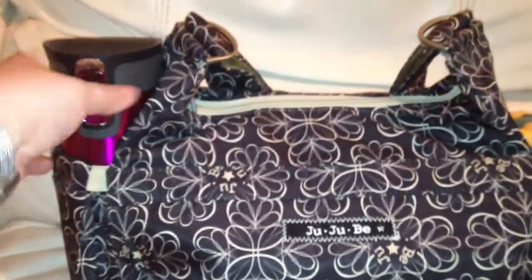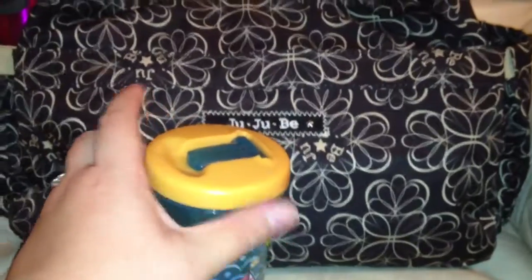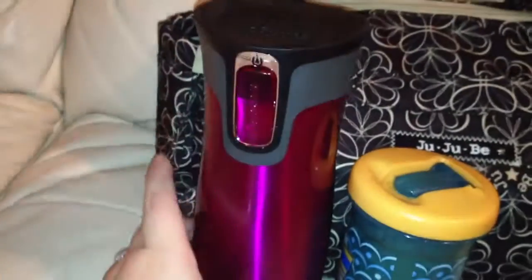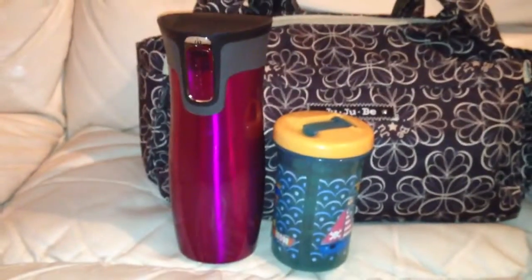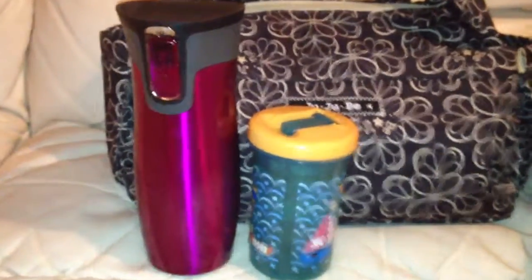This is the coffee flask in one of the side pockets. The Tommy Tippee cup is just for size reference, so you can see how big it is compared to my giant flask I got today — which is very cool for waiting for my son to play football and go to his dancing classes. So it fits nicely in the side pocket.